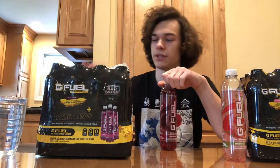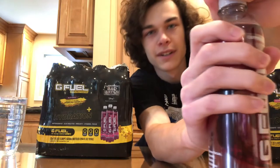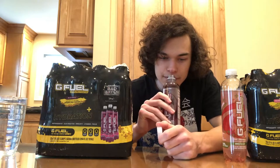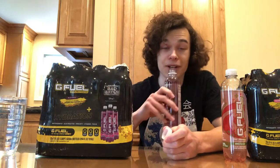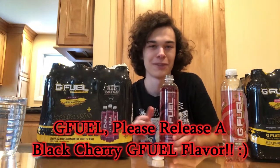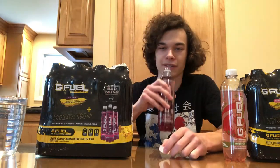These hydration drinks are inspired by Star Wars, which is pretty cool. Let's check the smell on the black cherry. It smells like black cherry — like the black cherry sodas they sell at ice cream shops. If G-Fuel is watching this, please release a black cherry G-Fuel flavor because it would be my top flavor. I love black cherry. Alright, let's give it a taste.